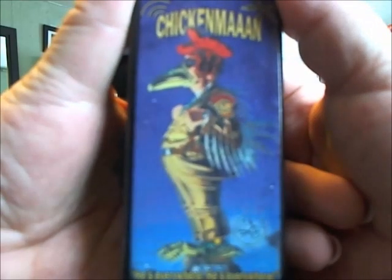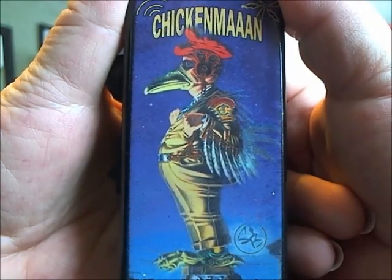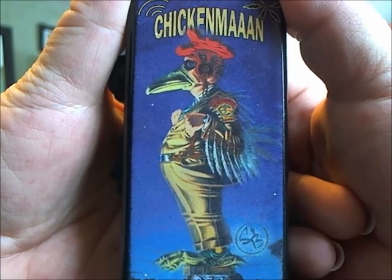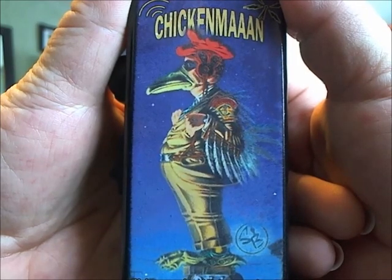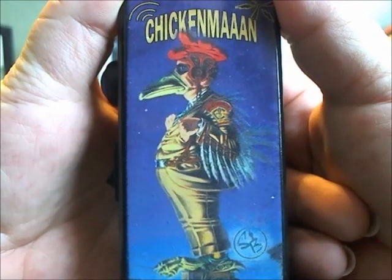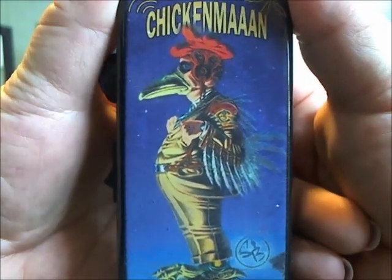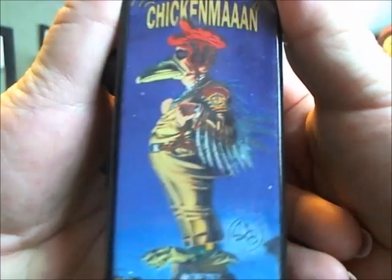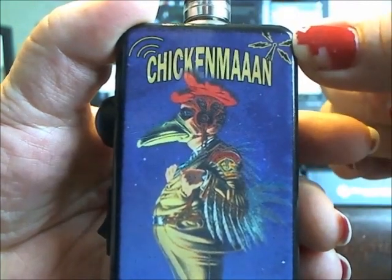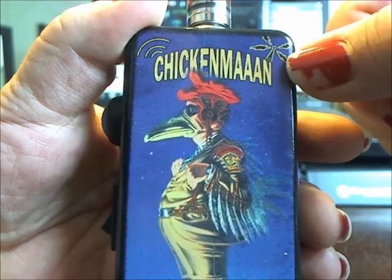She'll put anything you want. I'm impressed with this graphic because this Chicken Man is from a radio show. If you can imagine, there's not many graphics on the internet for this — it's a radio show from the late 60s, early 70s. This was basically the only picture we could find, and she did a great job.